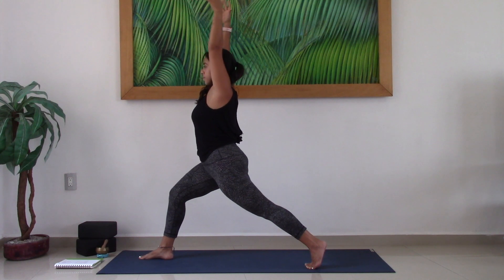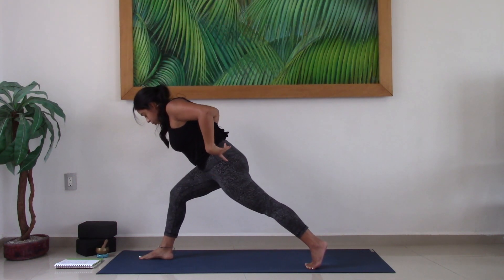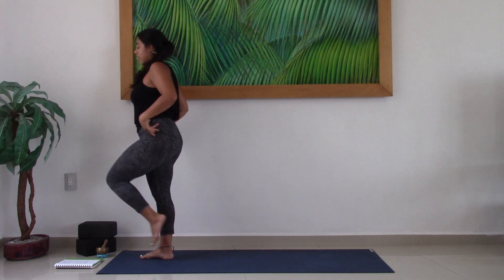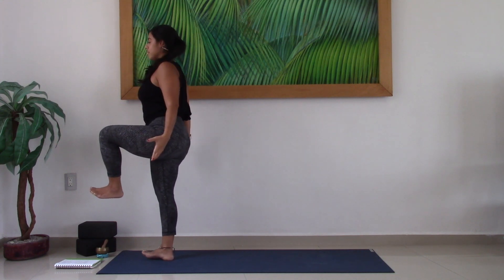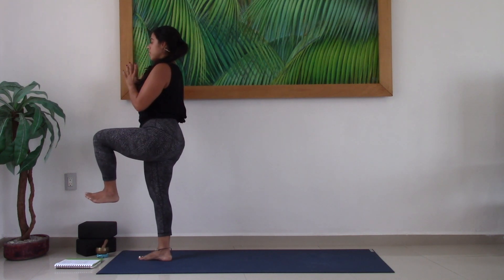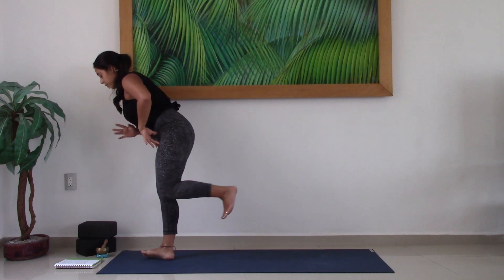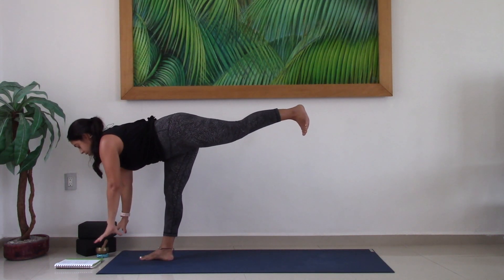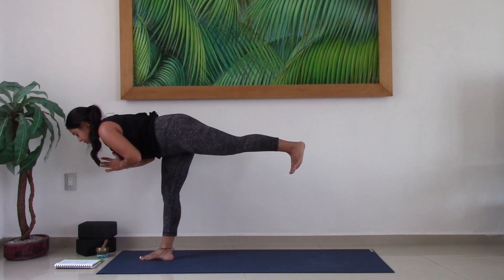Inhale, lift. Exhale, lean the torso. And this time, use the left toes to propel you forward — bring all the weight onto the right leg. Bring the left knee up in towards the chest. Hands can be by the sides of your body or at heart center. Take a big breath in here. As you exhale, lean the torso forward — left leg reaches back, finding your Warrior III. If you want to bring hands onto the earth or onto two blocks for a supported Warrior III, feel free to do so.